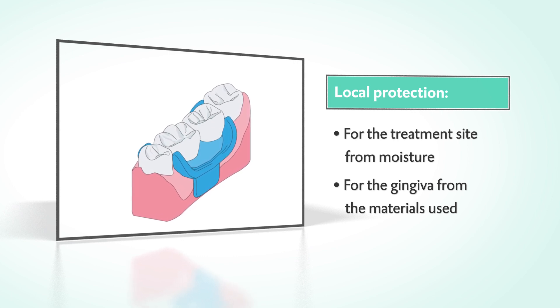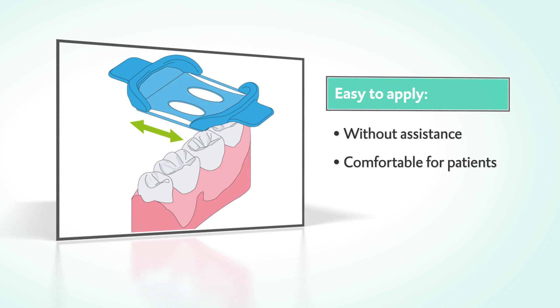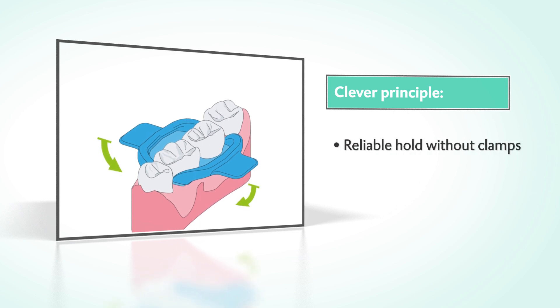The MiniDam protects the treatment site from moisture and the gingiva from the materials used. The application is extremely straightforward and comfortable for the patient. The elastic shield can be easily pulled over the teeth by just one person.